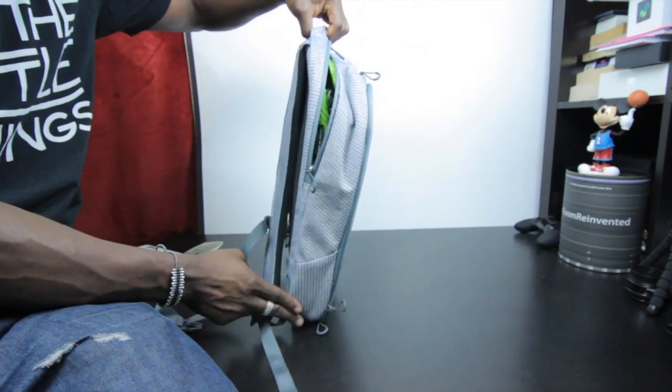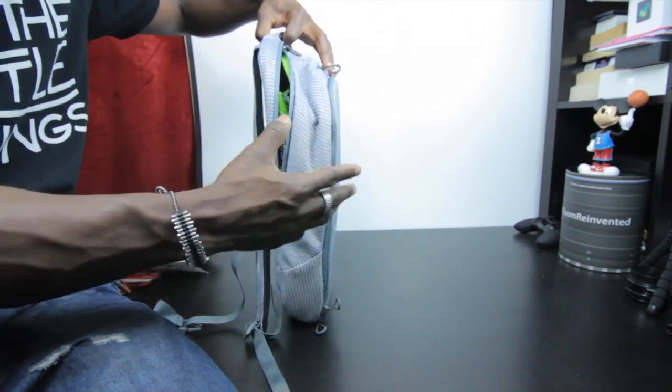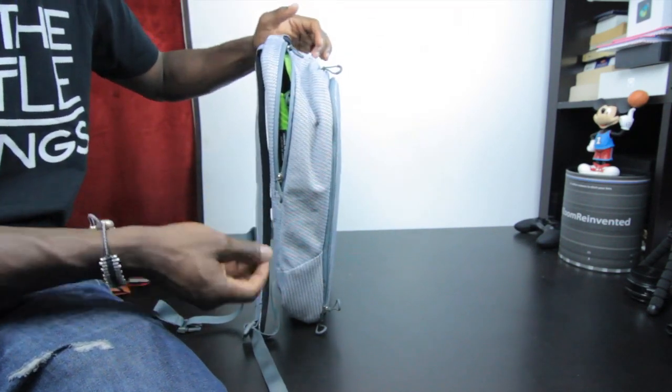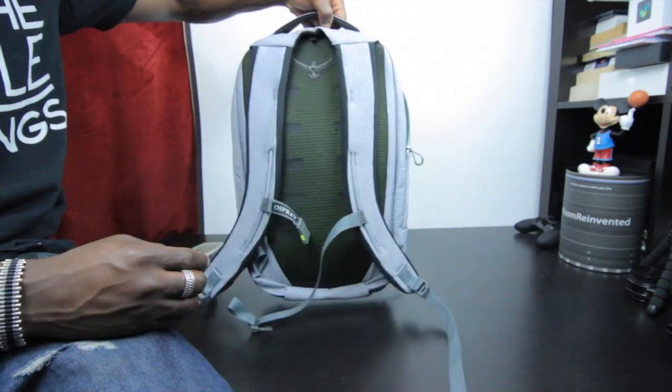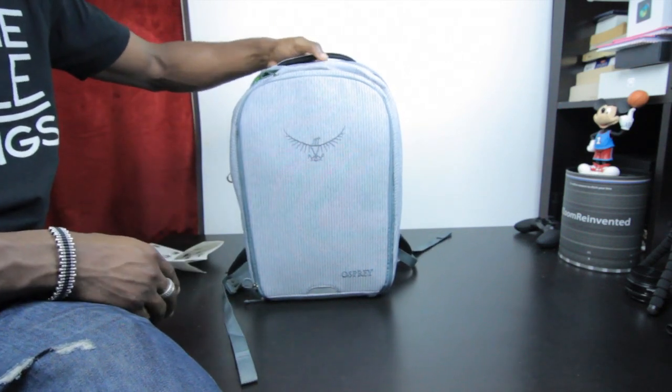The straps are nicely padded as well. It's really light and streamlined — very slim. It's not one of those bags that bulges out, so you can't fit a DSLR in there, but you can place a small compact camera inside.